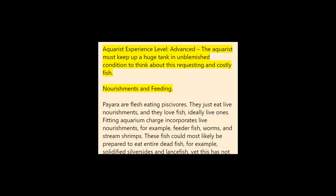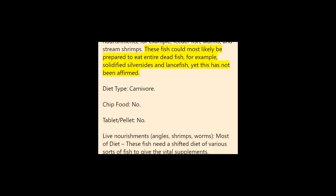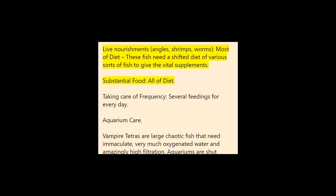Nourishments and feeding: Paiara are flesh-eating piscivores — they only eat live foods and love fish, preferably live ones. Appropriate aquarium fare includes live foods such as feeder fish, worms, and river shrimps. These fish could probably be trained to eat whole dead fish such as frozen silversides and lance fish, but this has not been confirmed. Diet type: carnivore. Live foods — fish, shrimps, worms — make up most of their diet. These fish need a varied diet of different types of fish to provide the necessary nutrients.